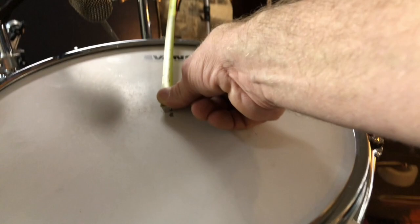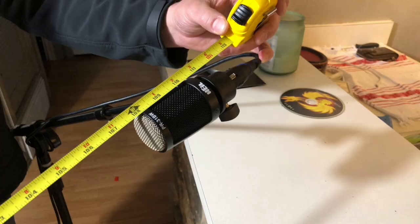Let's go ahead and see what a room mic does with phase and without phase when we put it at nine feet using this rule. If you want to see what that looks like, we're measuring from the center of the snare all the way — nine feet away. And there she is over there being held by my buddy, right at the tip of the diaphragm. Nine feet.